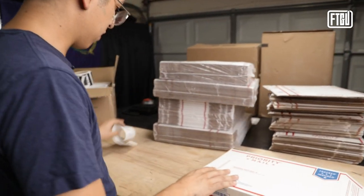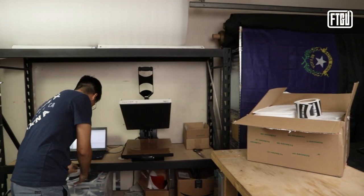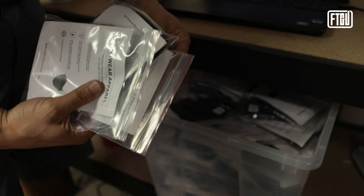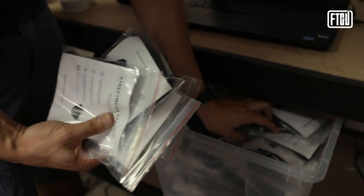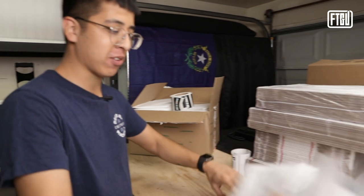Both of these packages require 24 face masks. So grab them — three, six, nine, 12, 15, 18, 21, 24. See, manual counting works, Johnny.